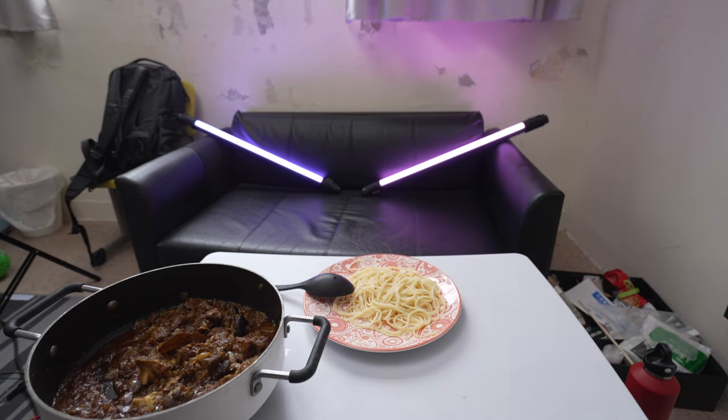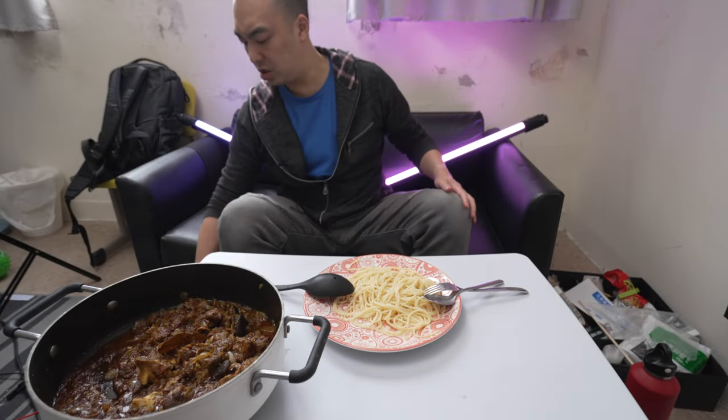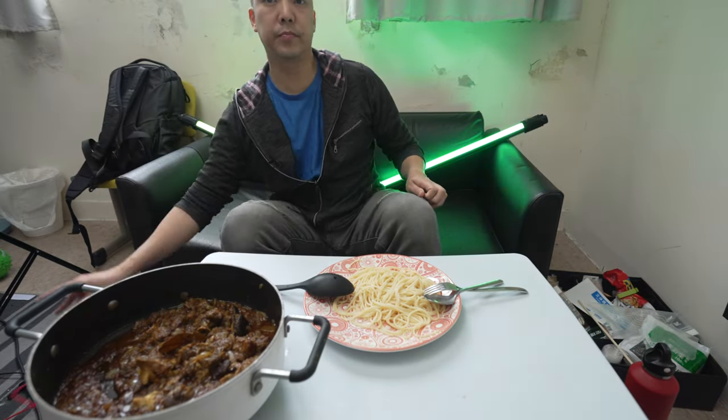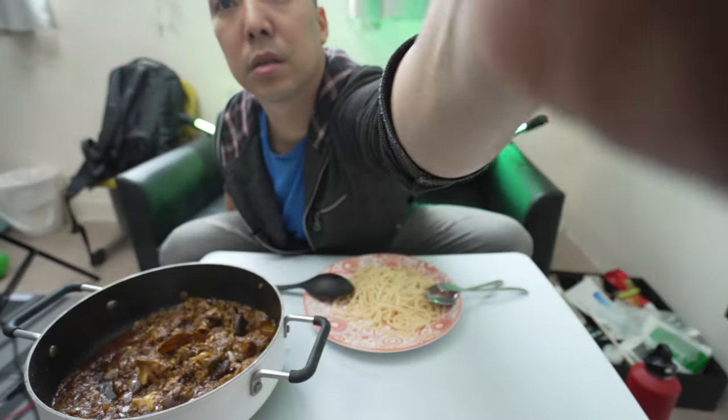I also mis-pressed the record button — good thing I checked. I love this flippy screen on this one: the Sony A7 Mark IV. It's a great little camera. It's the entry level — kind of expensive though, not cheap.